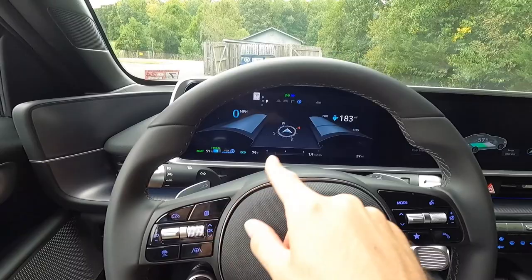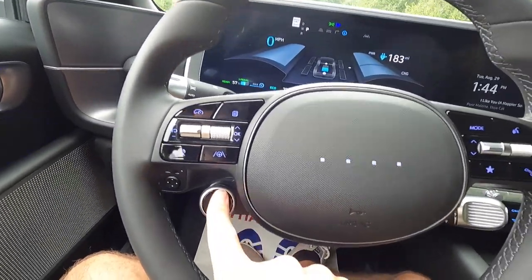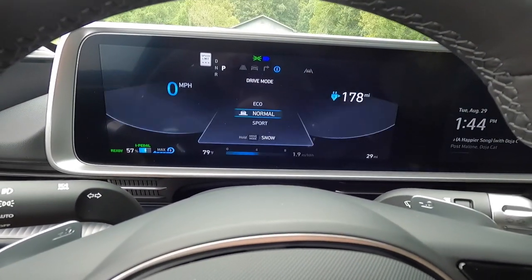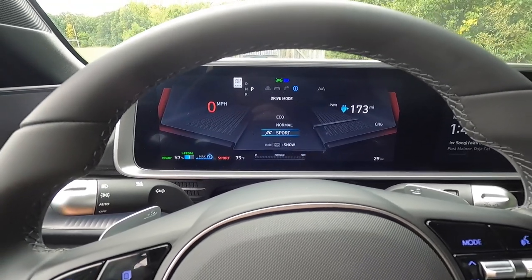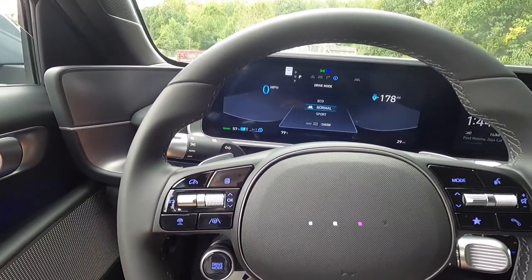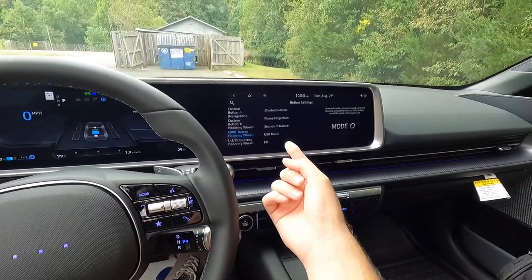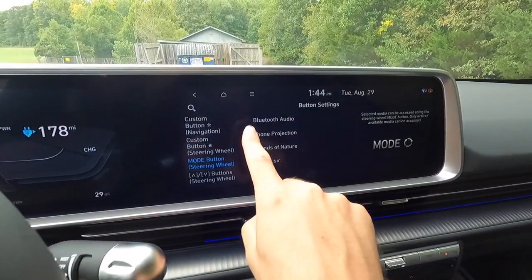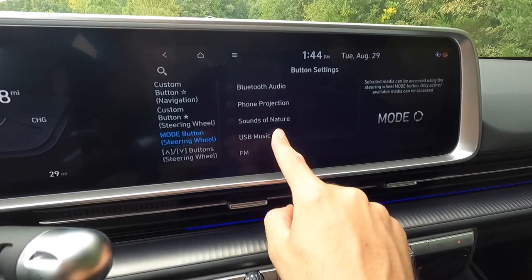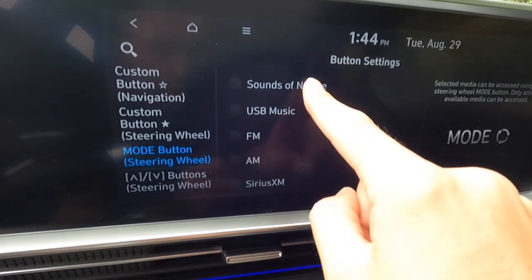Clicking that button changes what's on the digital display. Coming down, you have a few different drive modes. Clicking this button cycles through eco, normal, sport, snow, and a My Mode. The gauge cluster changes appearance depending on which drive mode you're in. Pressing and holding puts you into snow mode. Then if you press this mode button, it brings you into a screen where you can select Bluetooth audio, phone projection, sound of nature, USB, and other sources to display on the infotainment screen.